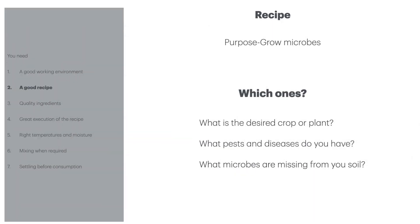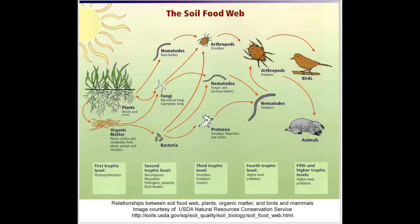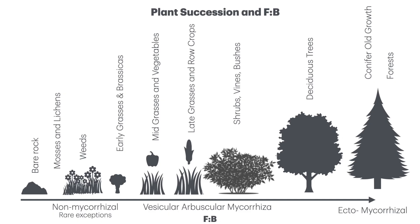We're making our compost to grow microbes — in particular our bacteria, our fungi, our protozoa and our nematodes. When we look at why we're doing it, it could be because of our next desired crop based on the succession and the fungal to bacterial ratio, but it could also be because our plants are suffering from pests and diseases which indicate that our soils are missing a good solid soil food web balance.